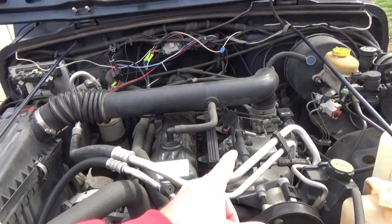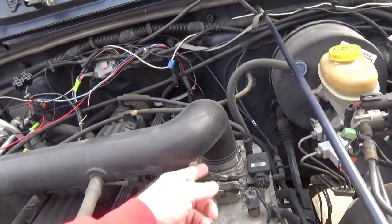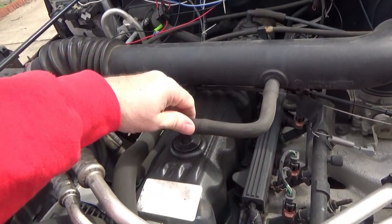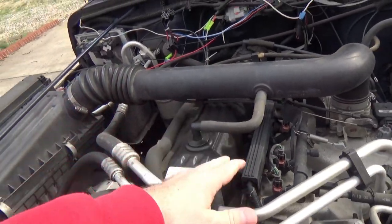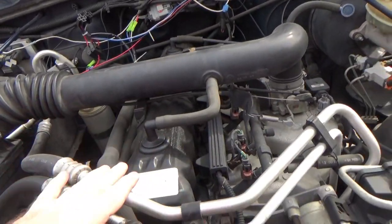First thing we need to do is get this airbox out of the way. You've got the clamp here — loosen it up, that'll pop it up. You can pull this back either way, from here or there, whichever comes off easier for you. More times than not, pulling it out from the valve cover becomes easier. Take it loose here; that gives you clearance over the top of your valve cover so you can get the rest of your bolts.